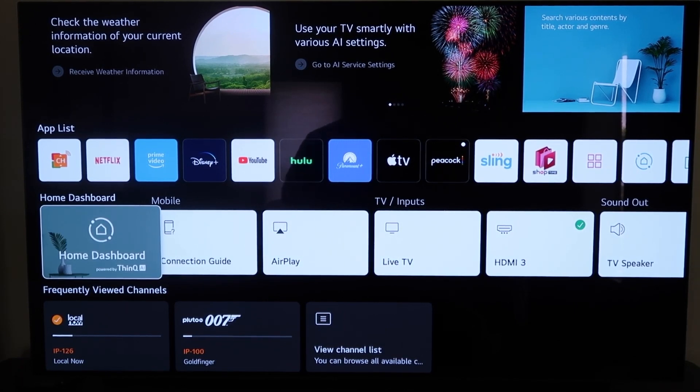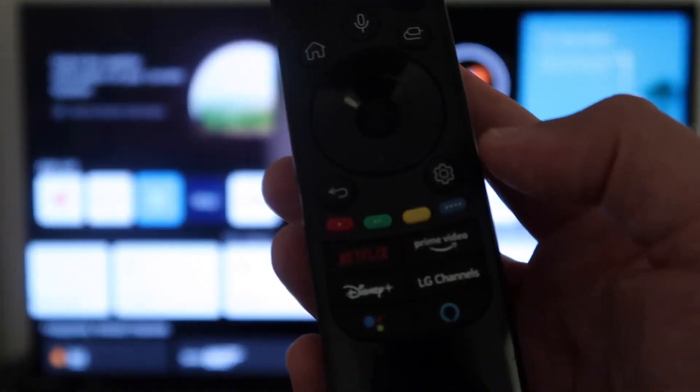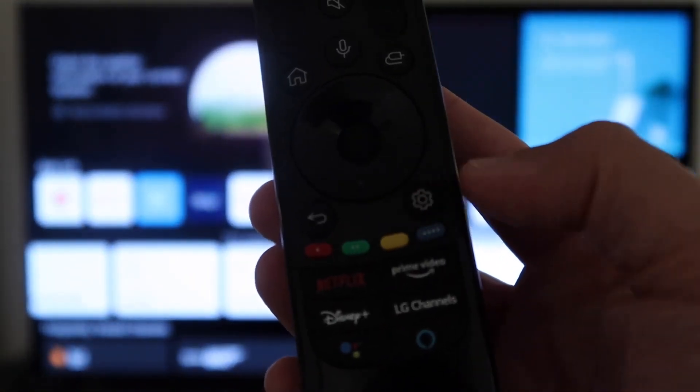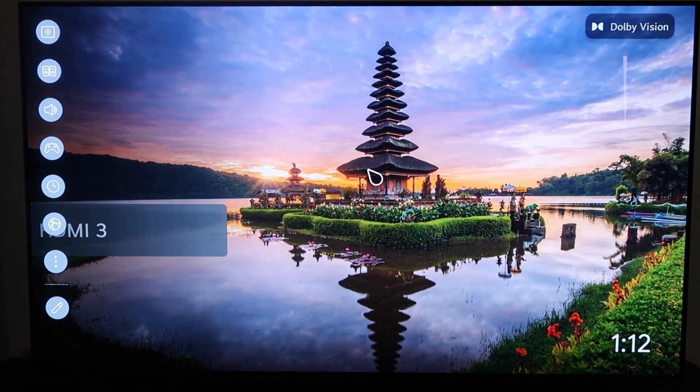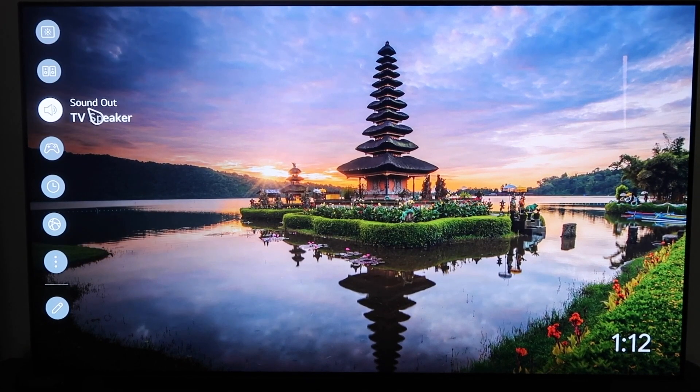I'm going to show you the step-by-step instructions on how to do that. Right here, I'm on the dashboard of the LG TV. One of the easiest ways to do this is right here on your remote control. Go ahead and click on the gear icon and that'll bring up this sidebar menu. Every LG TV might be a little different, but they're basically the same when it comes to formatting their sidebar menu. Go to the one that has the speaker icon that says Sound Out.